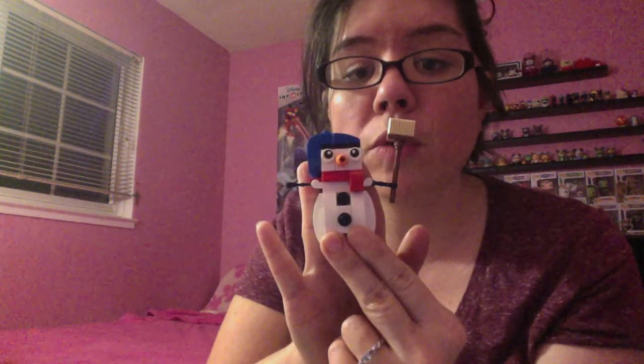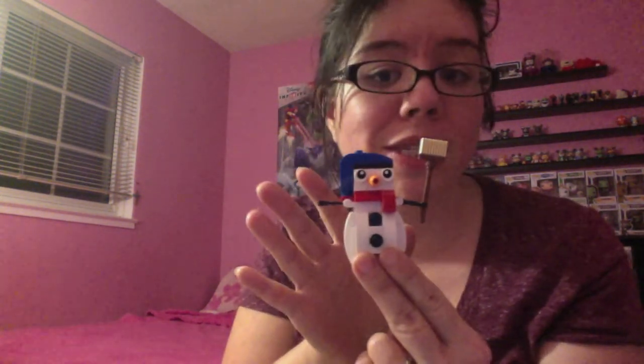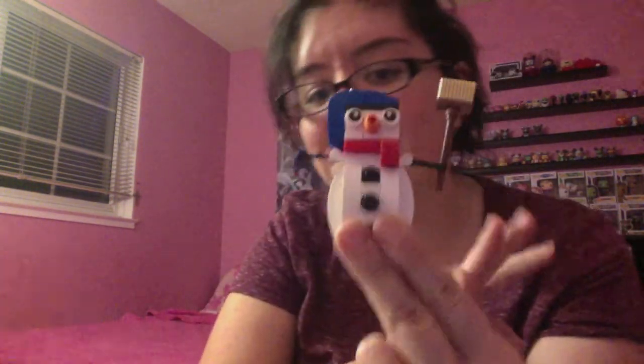Leave a comment below telling me what you think of Legos and what kind you'd like to see on my channel — I'd love to do more of these for you. Here's a close-up of the finished snowman. Hope you all enjoyed, have a great day, love you all — bye!